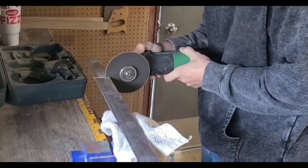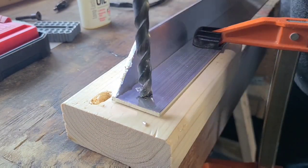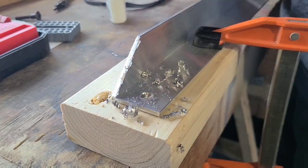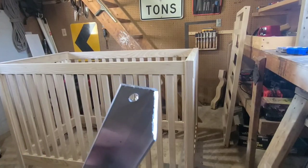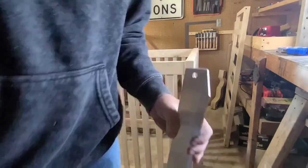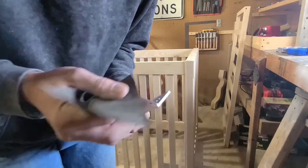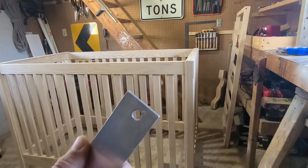These aluminum L-beams serve a couple of purposes. One, I thought they were going to be a little stronger than just wood. Two, I wanted this crib to be adjustable from toddler to infant and so I thought this was going to be the easiest way to do that. If there's a better way, drop a comment. I also ended up painting these black so you don't see them as well — I just don't show that in the footage.